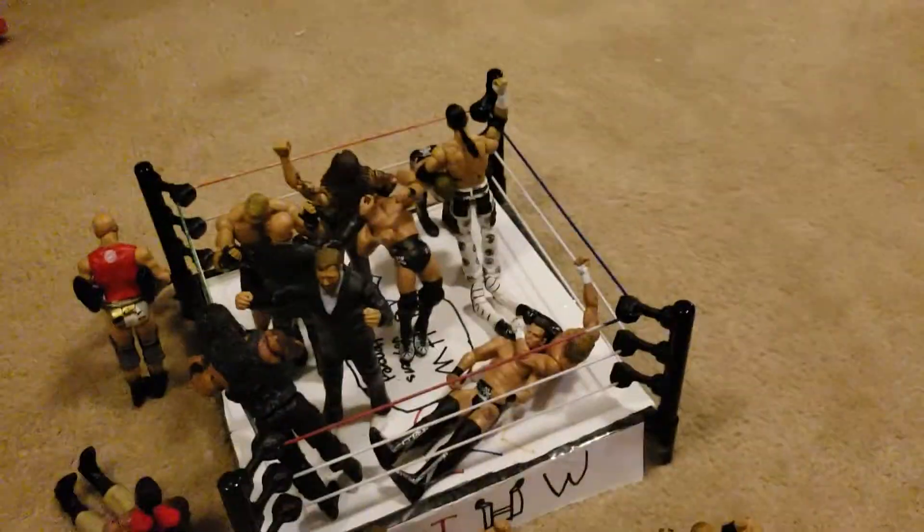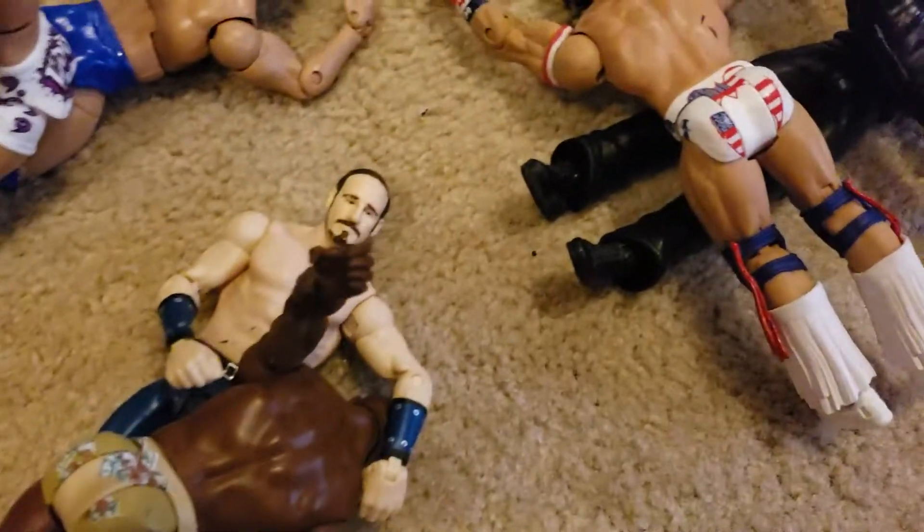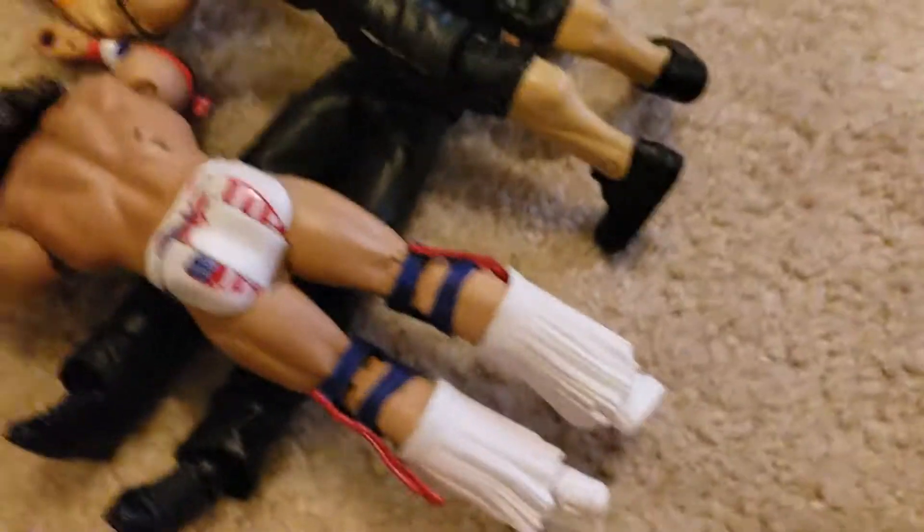Welcome everybody, Jayden here, and welcome back to a new WWE action figure setup. Now let's get started. We have Aiden English doing a DDT to Tyrus O'Neil, and here we have John Cena and Ultimate Warrior doing a double splash.